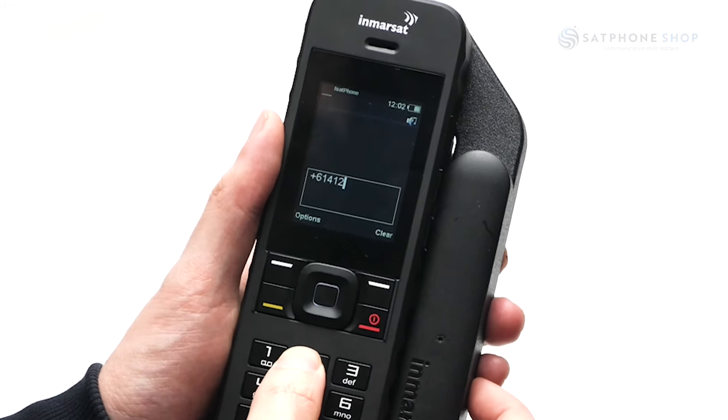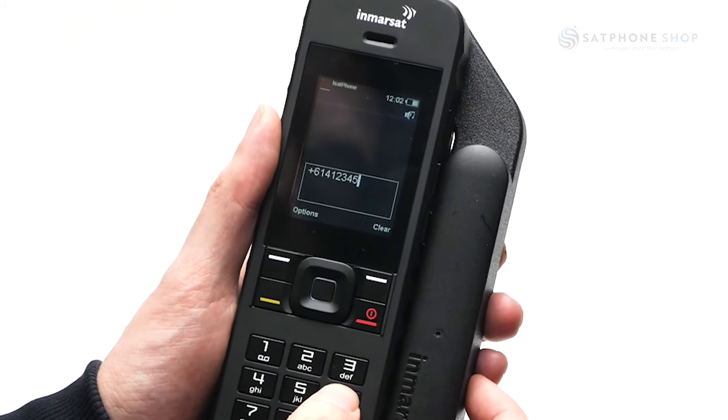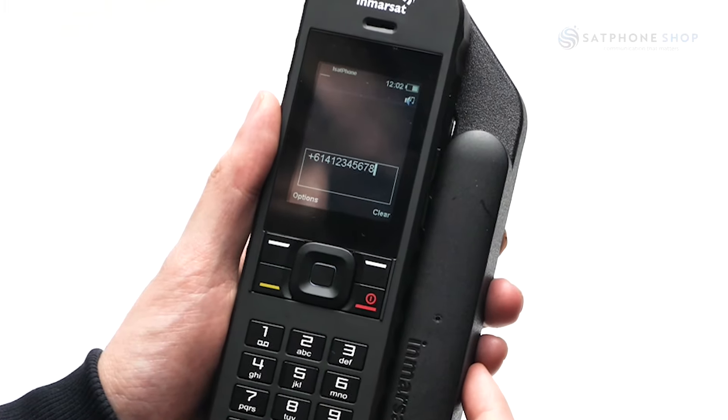When accessing the dial pad, be sure to enter any numbers in the international format — so plus 61 for Australia, drop the zero, and then dial the rest of the number. Push the green button to call and the red button to hang up.